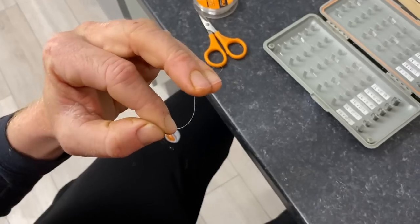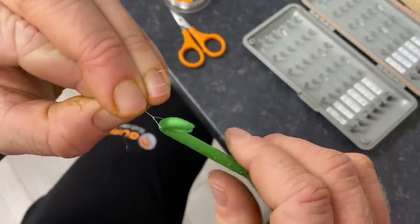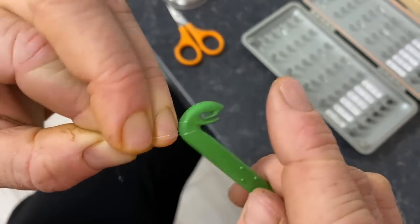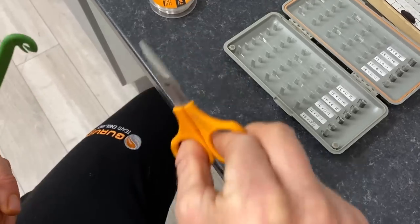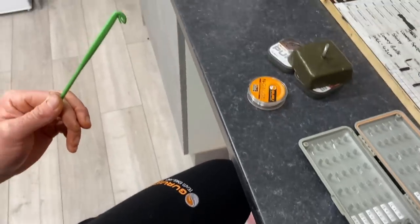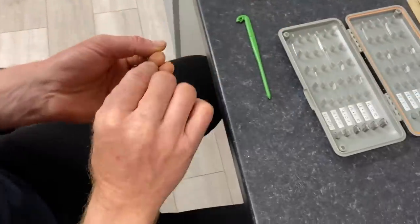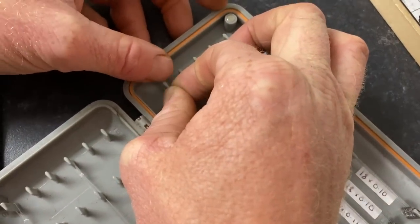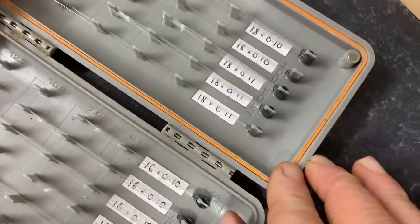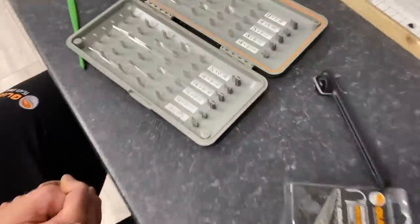Give it a little bit of saliva, and I use this loop tyer to tie a loop. Whatever way you want to do it, as long as you nipped that line from when it was in that hook box as I showed you, it will turn out the absolute perfect length. Trim that tag off — put it on the floor, and when the missus hoovers up, it'll drive her bonkers when it clogs the hoover. Pop it in — and this is where it'll probably turn out a totally different length — no, look at that, absolutely perfect! Brilliant, ready to go for the weekend. Just repeat the process till it's full.